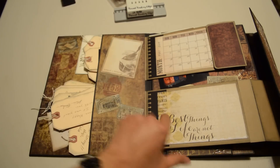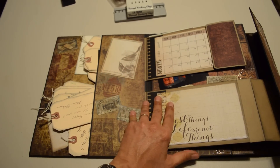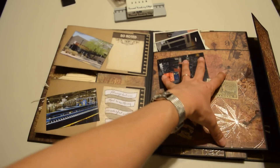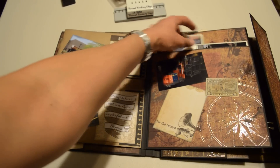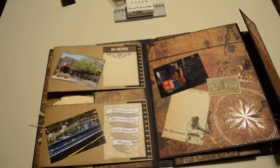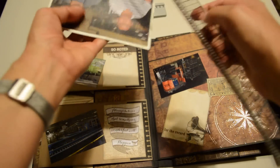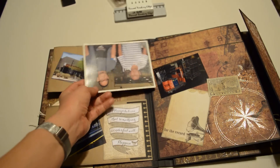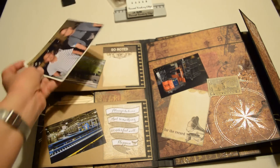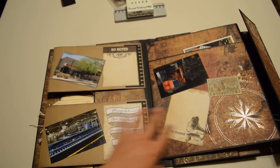I thought it turned out pretty good. I like the big pocket over here, but when you turn and get this big pocket, not a huge fan. If I push these all the way down, they get lost. Considering they are 4¼ by 5½, they're pretty big — almost a full-sized 4 by 6 — and they shouldn't get lost, so I would break up this page the next time. Hindsight is 20/20, now I know.